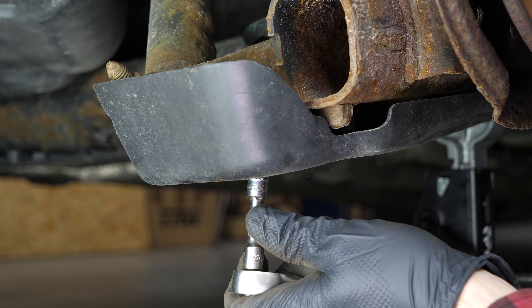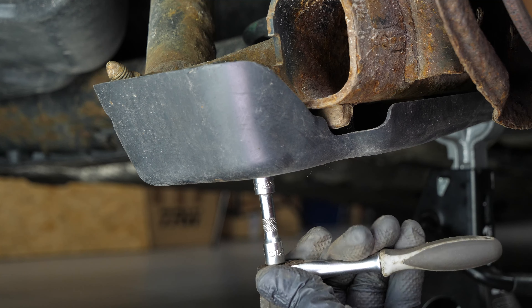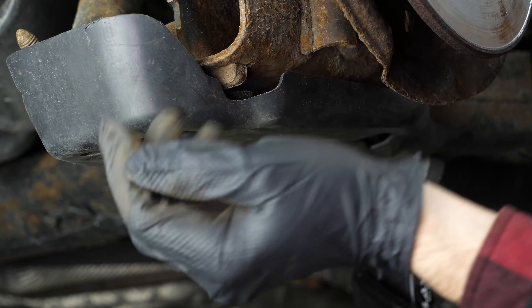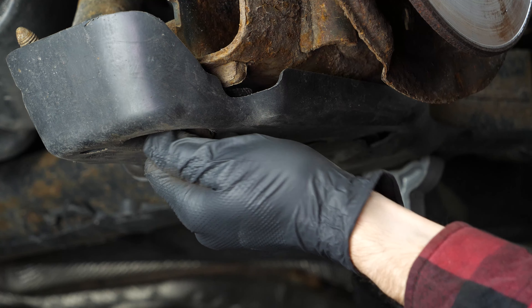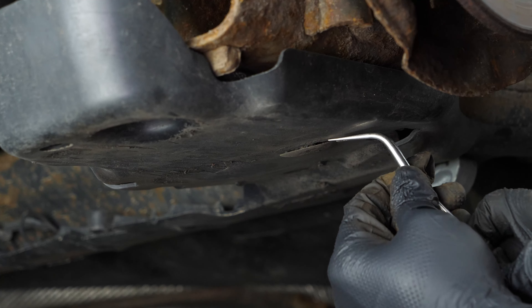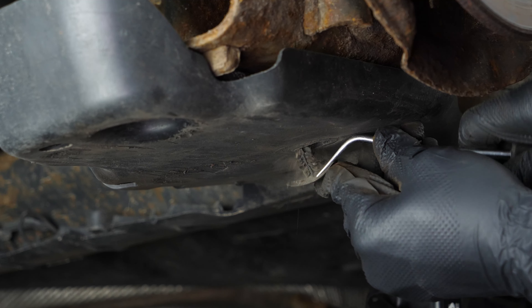Using a 10mm socket, unscrew the holding screw on the lower plastic protection. Then, using a fork, remove the plastic rivet on the protection to be able to shift it.